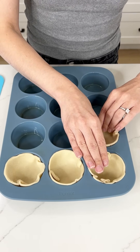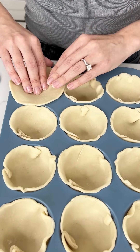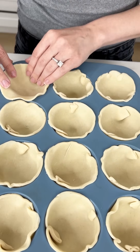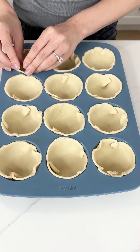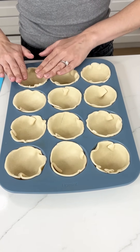We're placing our last pie crust circle now. You can make homemade pie crust if that is your style — just make sure it's extra buttery and flaky.